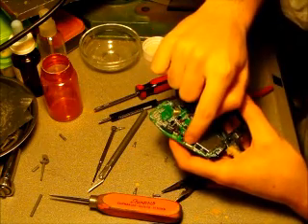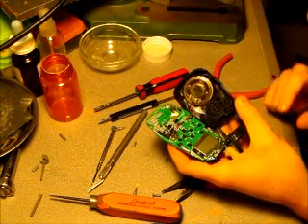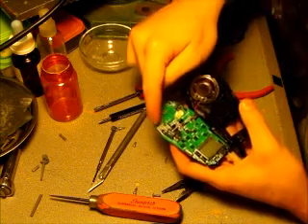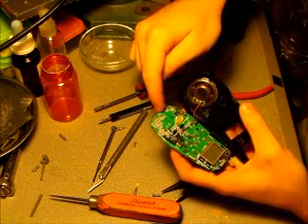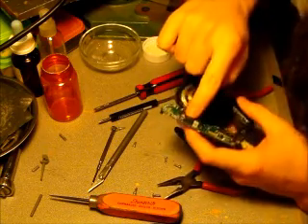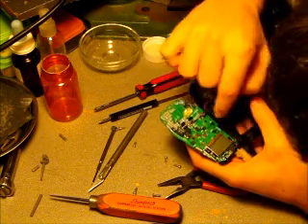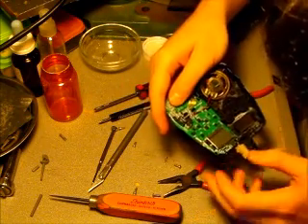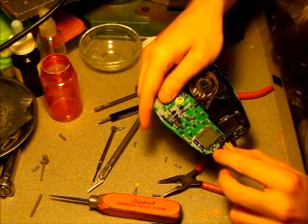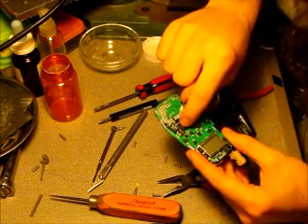Capacitors. This other silver can is also a crystal. More capacitors. Resistors and surface mount capacitors. Microprocessor. I'm not sure what this is. This is your display. And these small black things with three tabs are transistors. This is a microphone here.